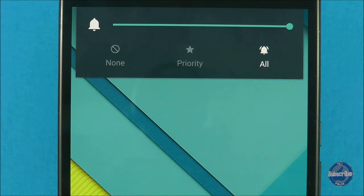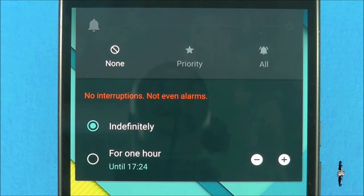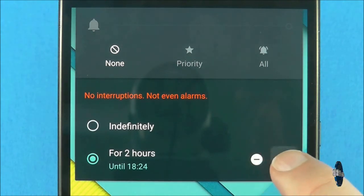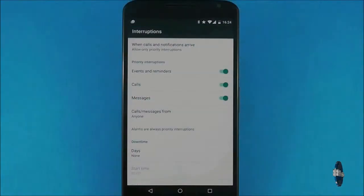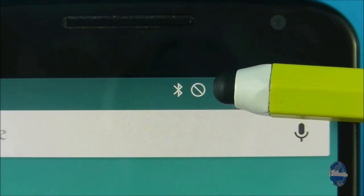When you have the volume controls displayed you can also change your priority mode, which is controlled by the three buttons below the volume rocker. If you set it to none you will not receive any notifications or alerts at all, not even alarms to wake you up. You can set this for a period of time or indefinitely. Priority mode gives you a little more control and only allows notifications you have prioritised to appear. You can delve deeper into priority settings using the cog icon. When in none or priority mode, a symbol will appear in the status bar at the top of your screen.